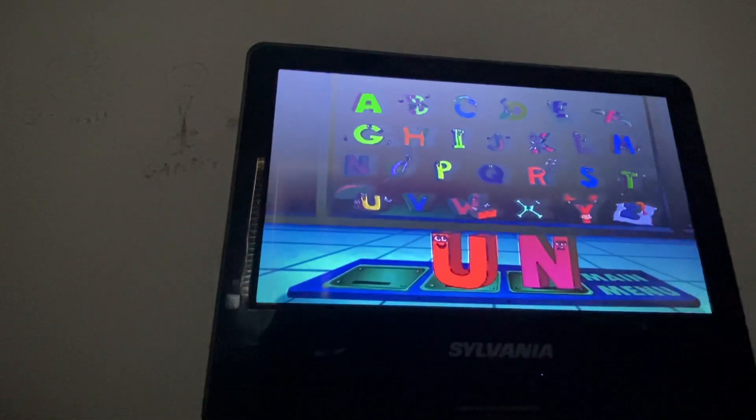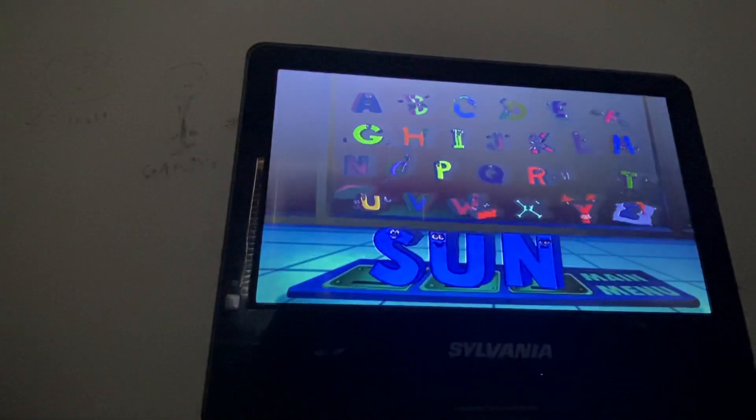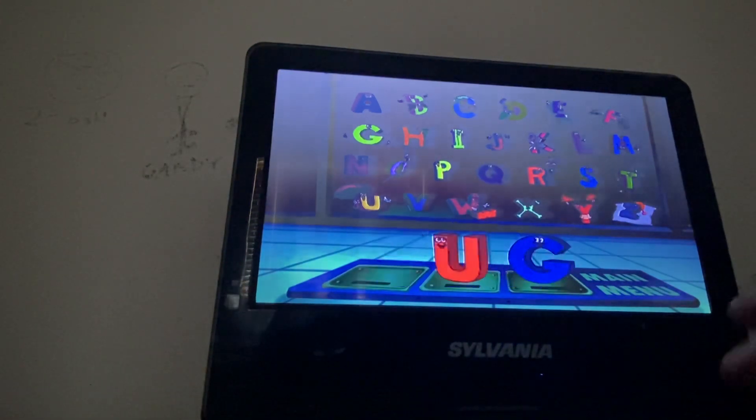Can you find the letter to make the word Sun? That's right! You did it! All right.